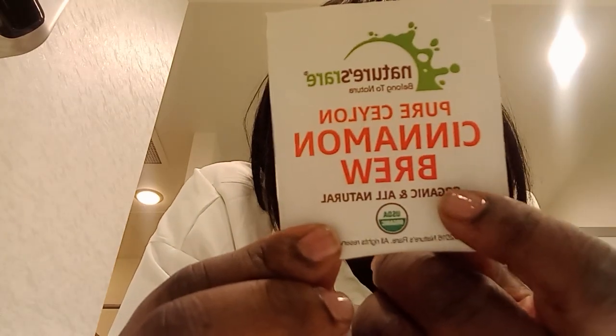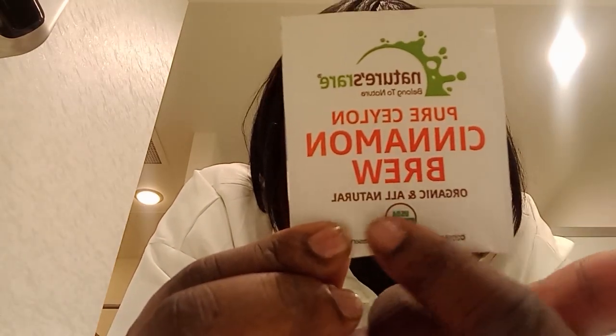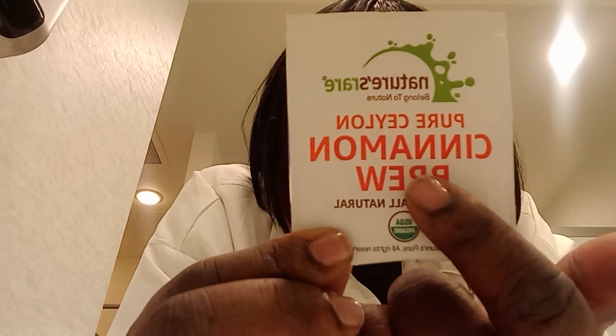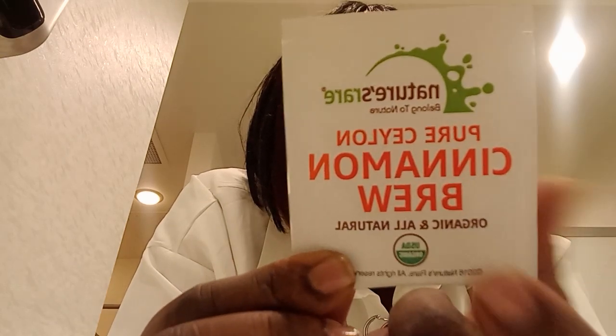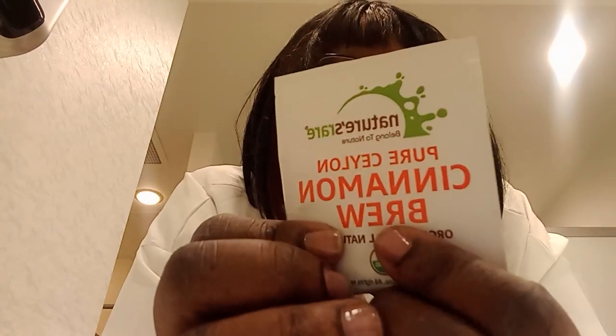I only have a few minutes so I just want to show you the tea that I'm drinking. I'm drinking this tea with a lime packet that I got from True — I think it's called Pure True, True Blend, or True Pure or something like that from Amazon.